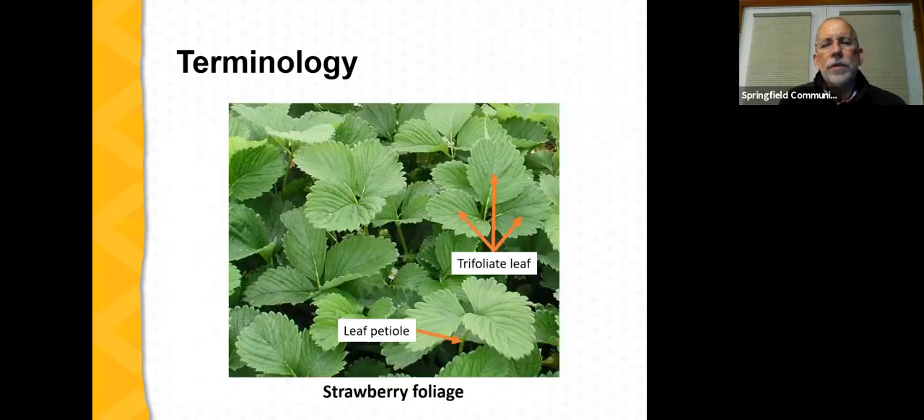Strawberries have a compound leaf with typically three leaflets — called a trifoliate leaf. When we talk about foliar testing, we collect the most recently developed fully expanded trifoliate leaf. We also talk about the leaf petiole — the stem that connects the trifoliate leaf to the crown, which you can think of as the leaf stem. In some cases we collect leaf petioles to do nutrient analysis.